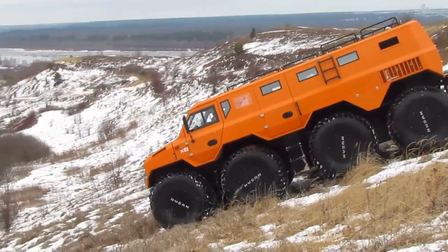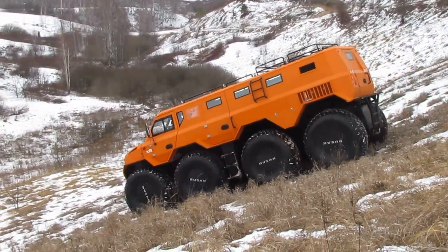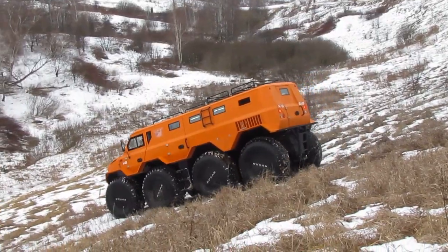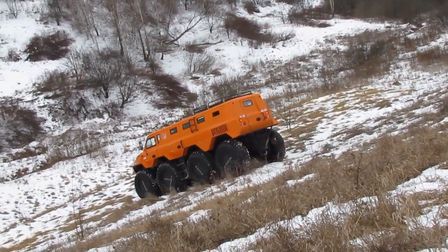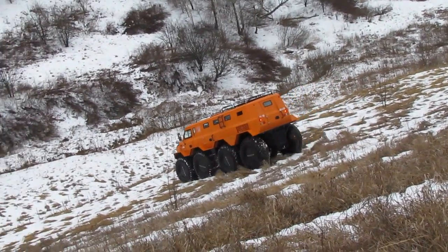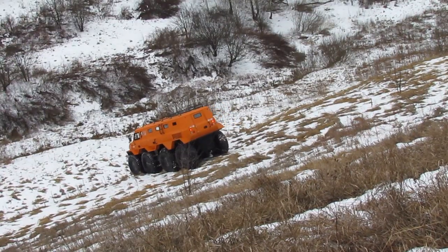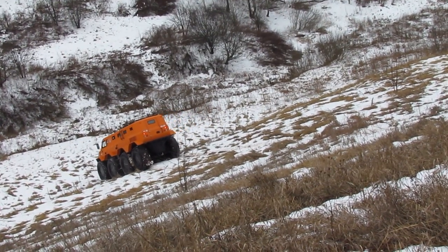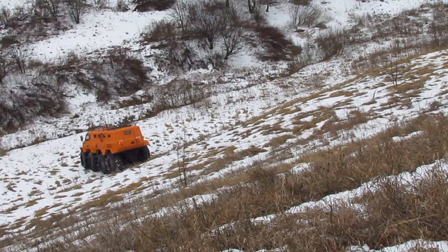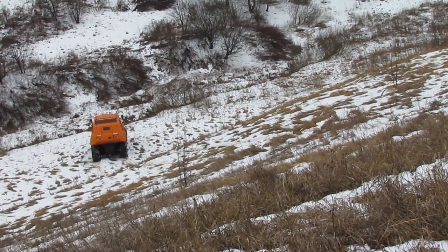On public roads, it should be borne in mind that the overall width of the all-terrain vehicle is 2.7 meters, so when driving with oncoming cars you frequently have to move to the side, sometimes leaving the right wheels on the roadside. Off-road, automatic transmission control helps a lot, thanks to the electric drive with its stepless change in torque.